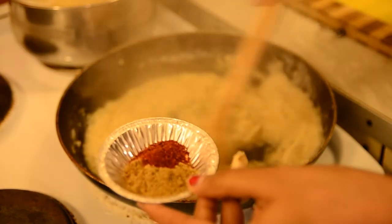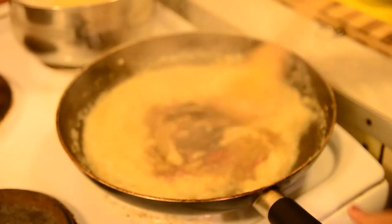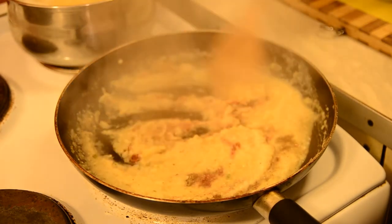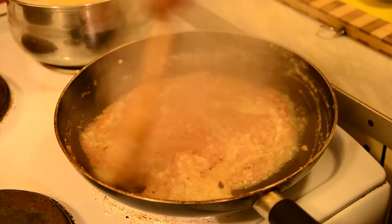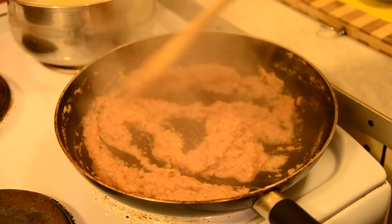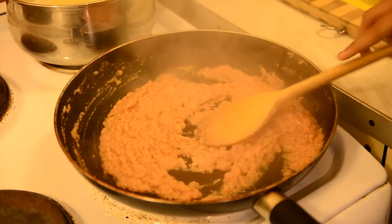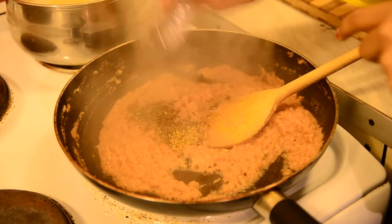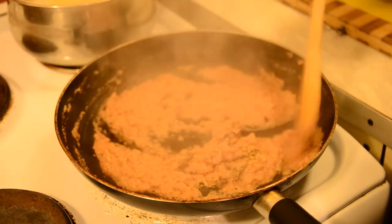If you don't have paprika powder, that's okay, not a problem. You can add cumin and coriander powder. Add it as a shot and mix it well. My spices are cooked for exactly 2 minutes and then it's time to add the cumin seeds, the fenugreek and the mustard seeds. Add them all at a time and mix it well.